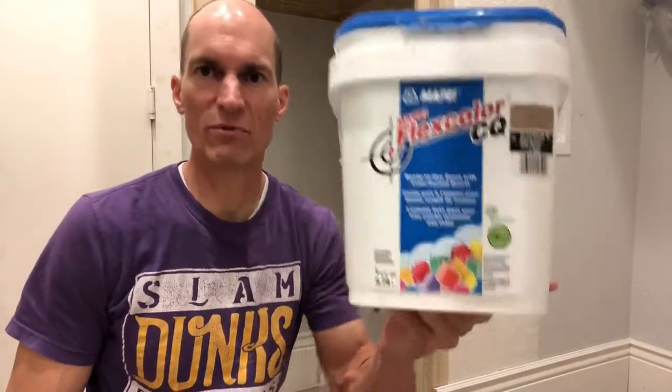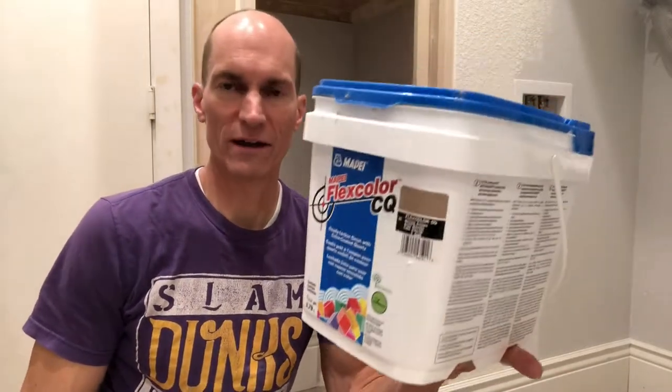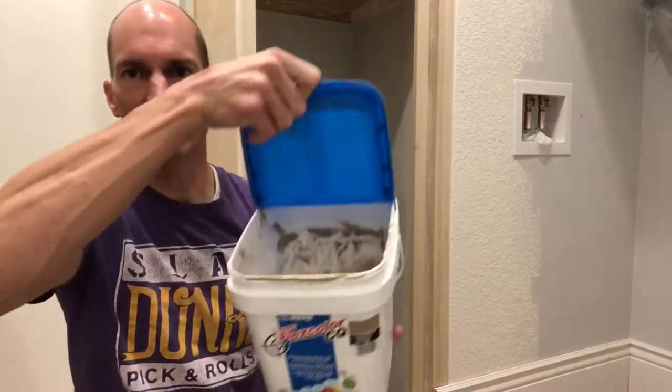Absolutely do not buy this brand. It is Flex Color. This is a terrible product. It's about $50 for a bucket and it comes pre-mixed, ready to use.